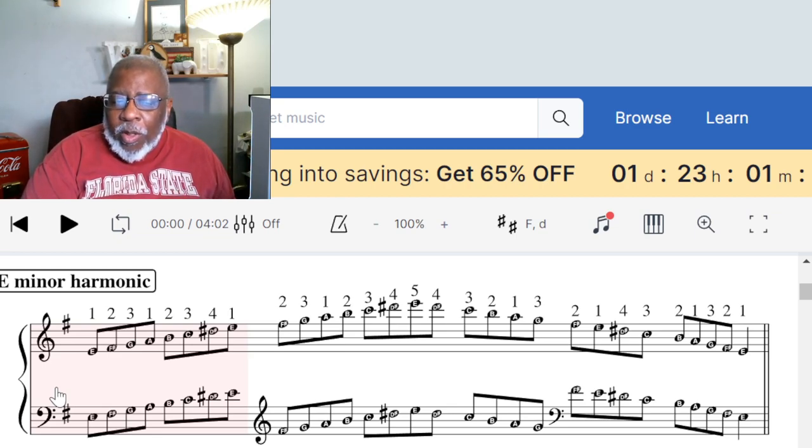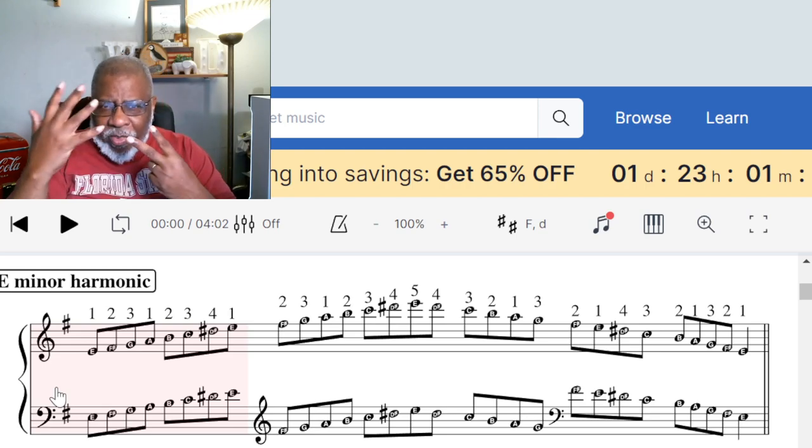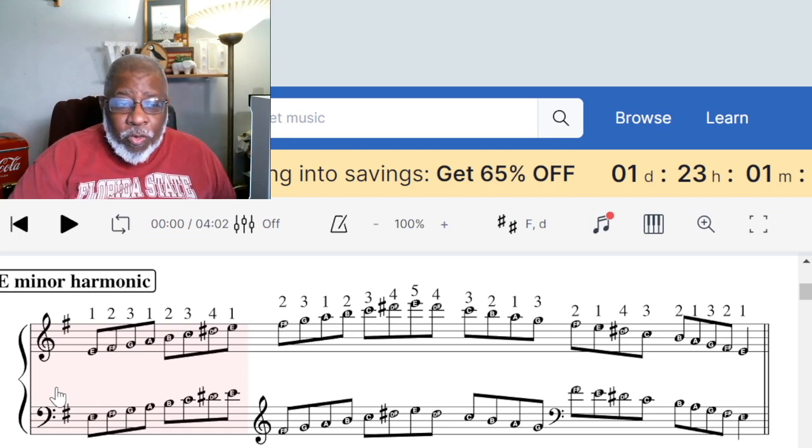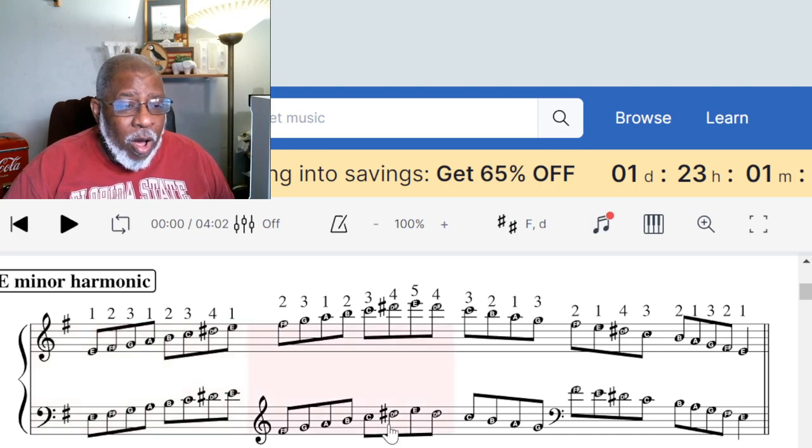When we talk about the harmonic minor scale, we're going to raise the seventh scale degree. In the key of E natural minor, looking at the staff here, that's the first, second, third, fourth, fifth, sixth, seventh scale degree. It wouldn't normally be D, but in the harmonic scale it's raised a half step so it's D sharp — and back to E. Let's go ahead and listen to it.